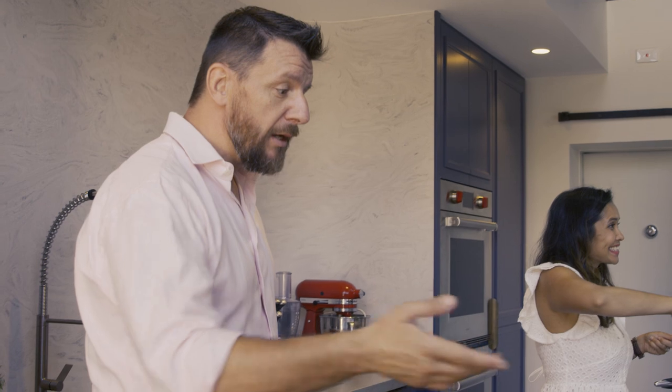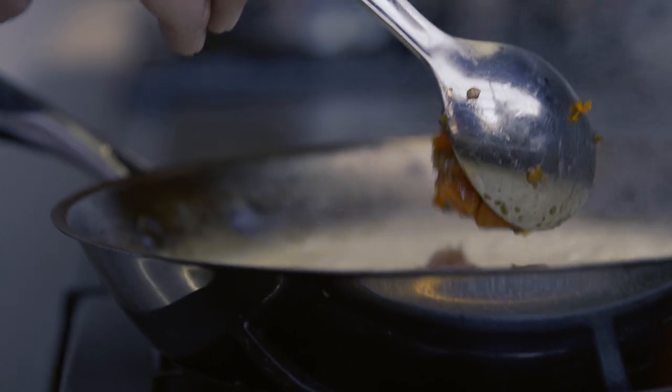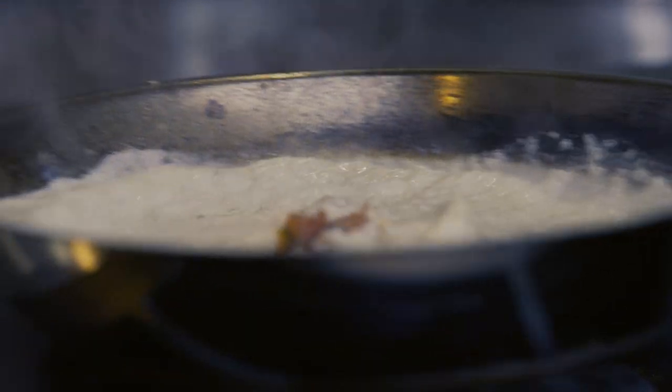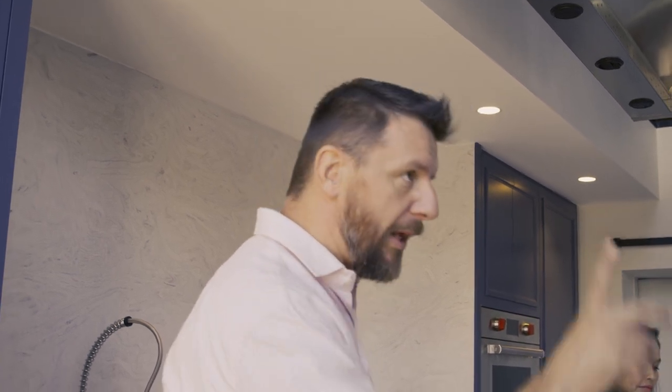Simmer it for 20 minutes, pour it into your white wine, reduce it to a glass, then cream, and usually fresh tomatoes. In mine, I put semi-dried tomatoes — more intense flavor, less watery. Then I put parsley, or tarragon is beautiful too. Today I'm putting parsley.